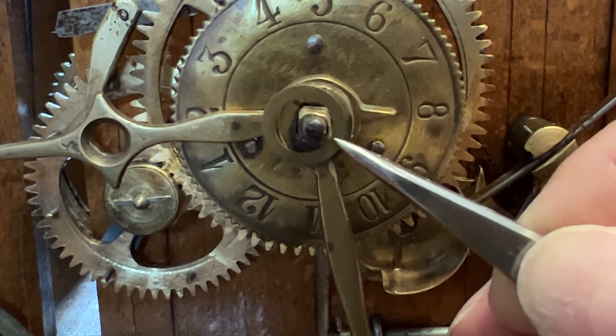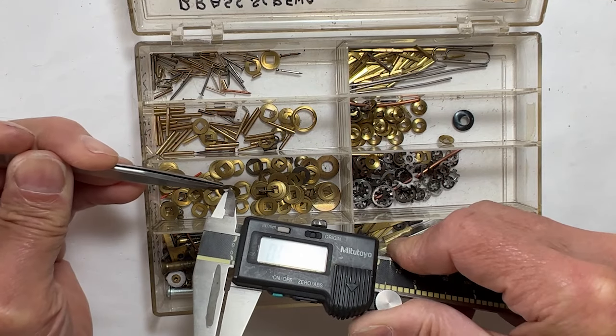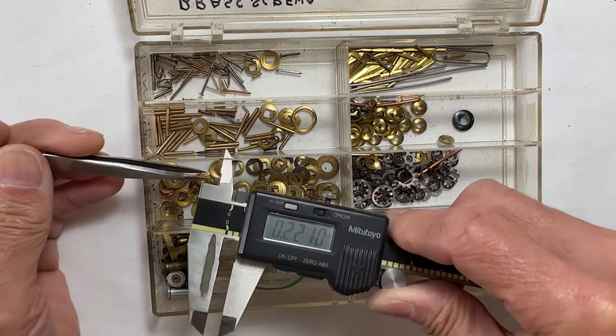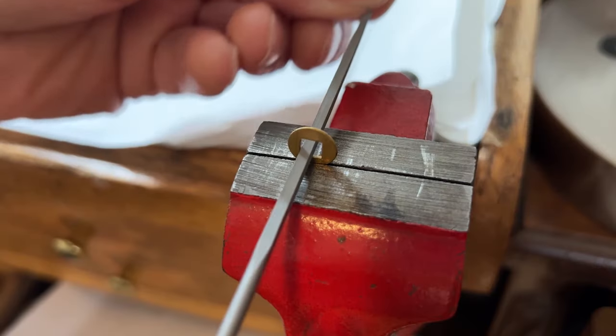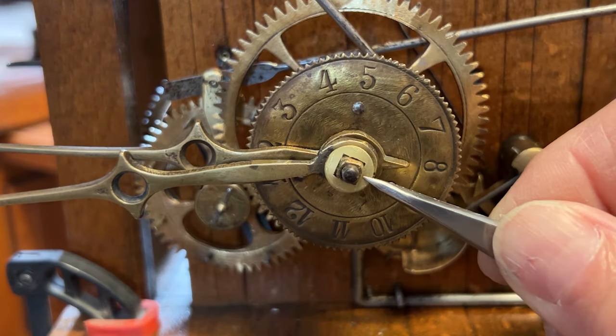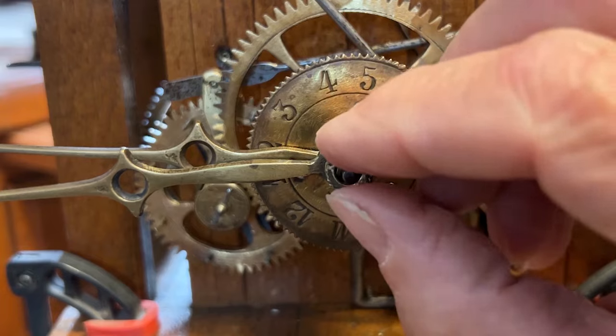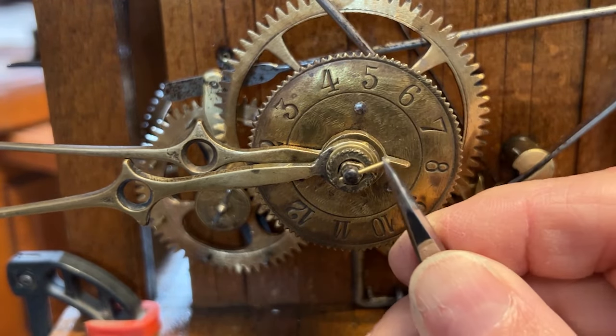This hand washer that came on the movement is much too large — it's the wrong size and configuration. It needs to be a washer with a square in the center. Not quite large enough, so I'll hand trim it to fit. Fits nice. It keeps the hand fastener from loosening, and the taper pin locks the hand assembly to the center shaft.